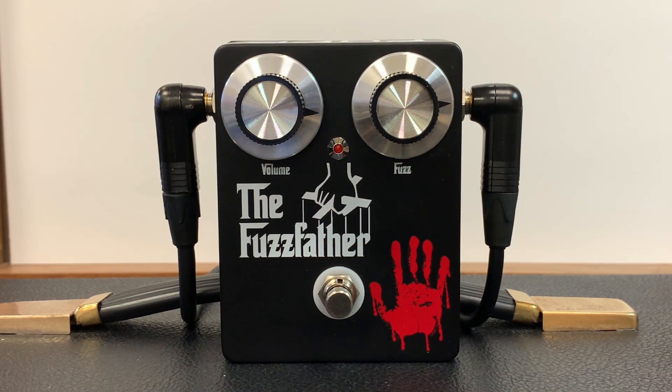I'm using my Strat with the bridge position for a very clean sound. Here's the dry signal.